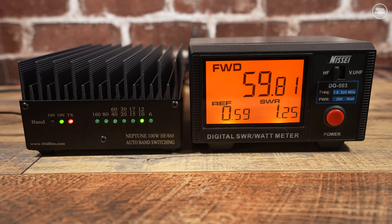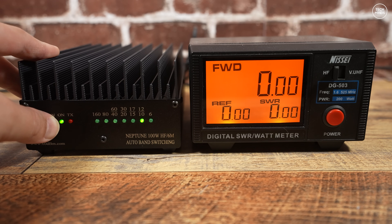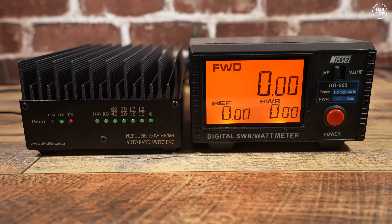I didn't test the 6 meter band because the Hermes Light doesn't support 50 MHz. I could use another transceiver that supports 6 meters — if you're interested in that, let me know in the comments and I'll make up a PTT cable and test it with a 5 watt input.